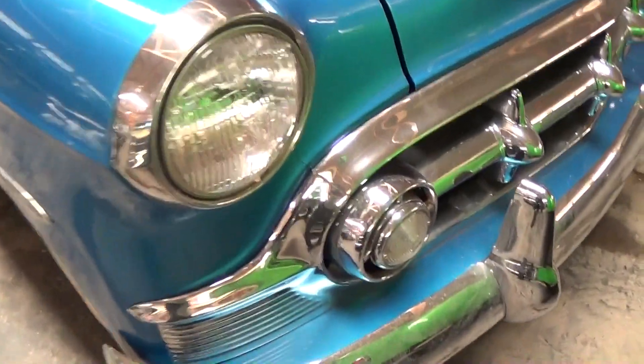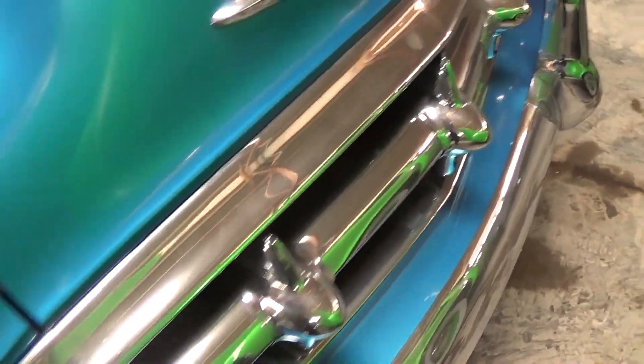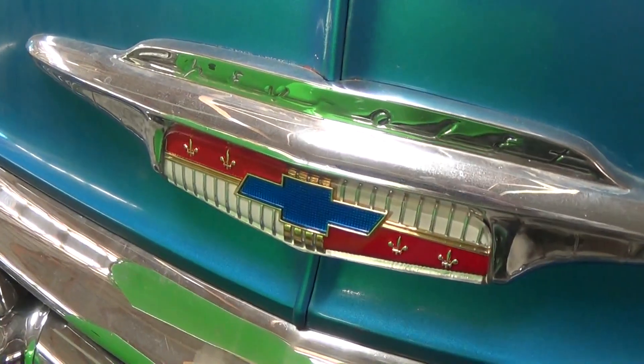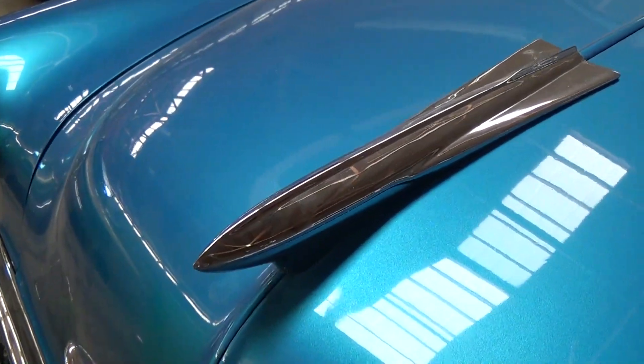You can see all the chrome is looking really nice on this one — there's definitely no shortage of that up front. Very sharp. Of course you have the Chevy Bowtie right here in the center, as well as a nice rocket-inspired hood ornament.